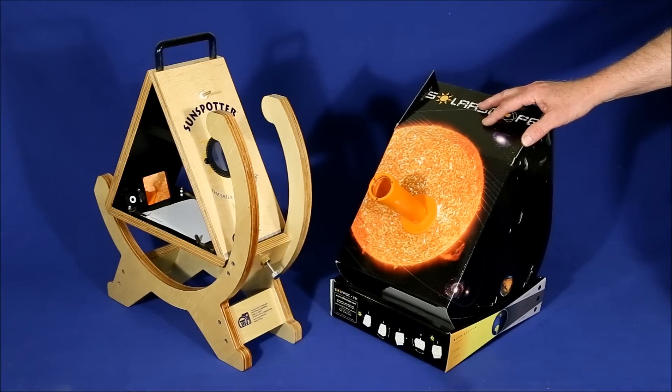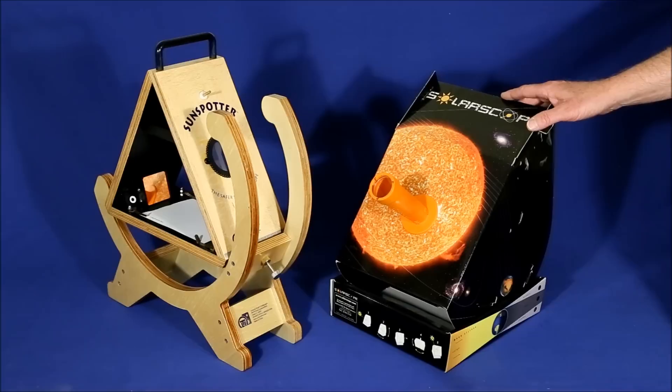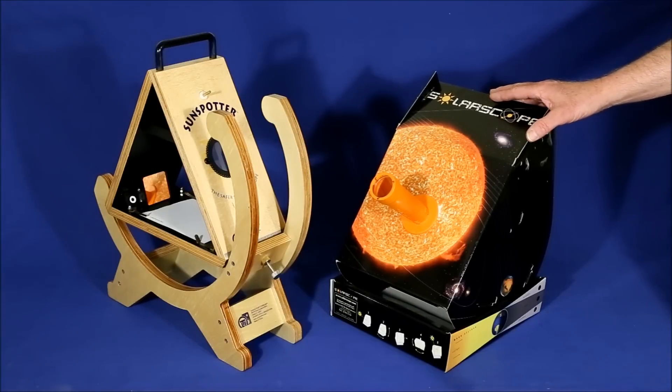If you want to be able to see sunspots and watch solar eclipses safely, but don't want to spend thousands of dollars on a real telescope equipped with an expensive hydrogen alpha filter, you're really limited to just two devices: the Sunspotter and the Solar Scope. This video will present the pros and cons of each device.